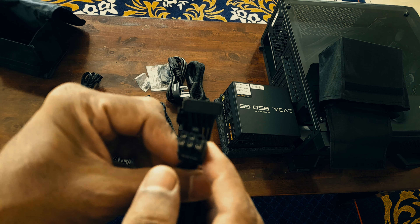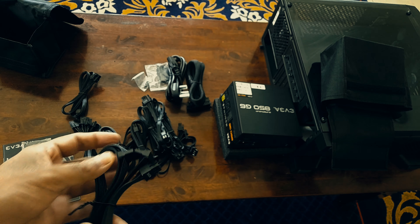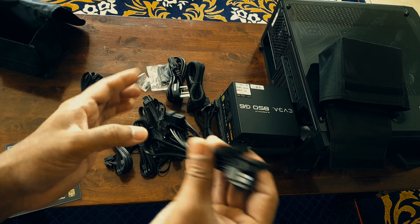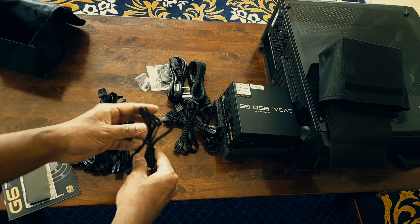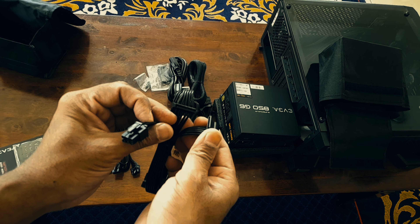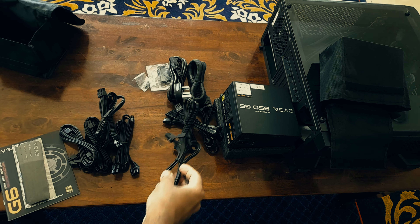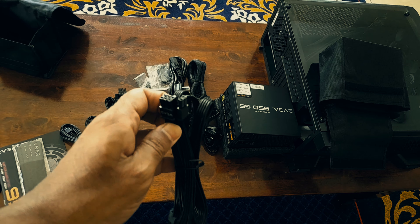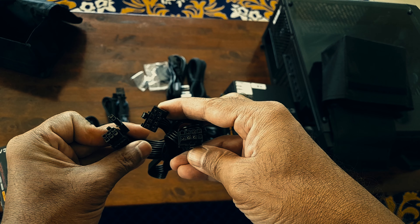This is the SATA — the 8-pin I believe goes on the PSU. Here's the Molex, which I did not use in my build at all. I used this — it's the NVMe PCIe Gen 4 — the second SATA connection, and here's the second one.